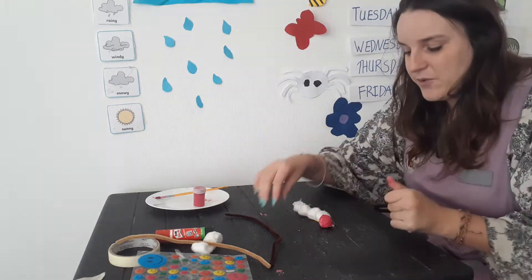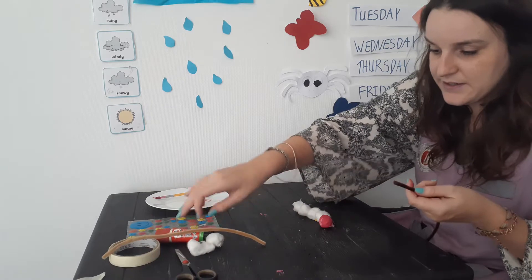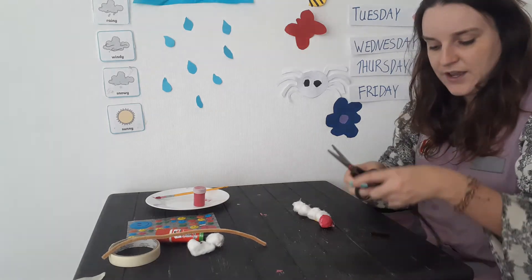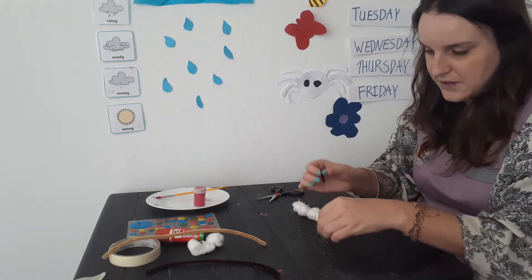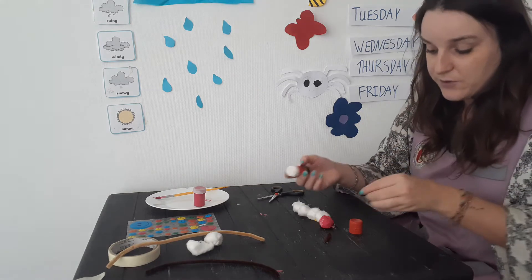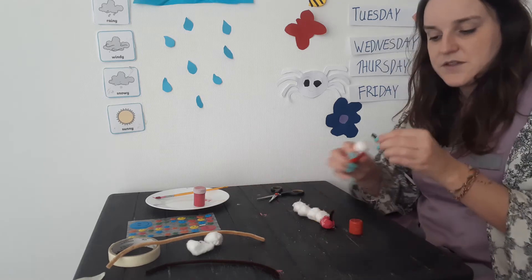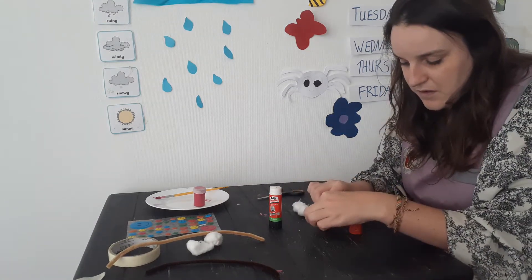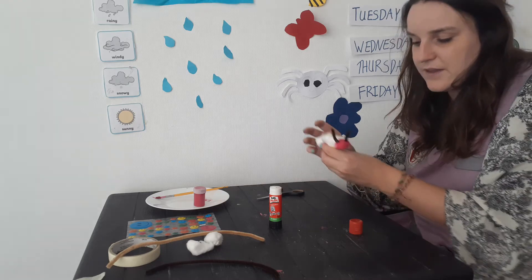Once that is done, we have to think about the head. So first we're going to make some antennas. I have pipe cleaners — they can be any colour. I've chosen brown, and I'm going to cut small antennas. Antennas are not very long. I'm going to make sure they have glue on them, or if it's already dry you can put glue on the cotton wool. Press it down — so it will look like this. That's the beginning.